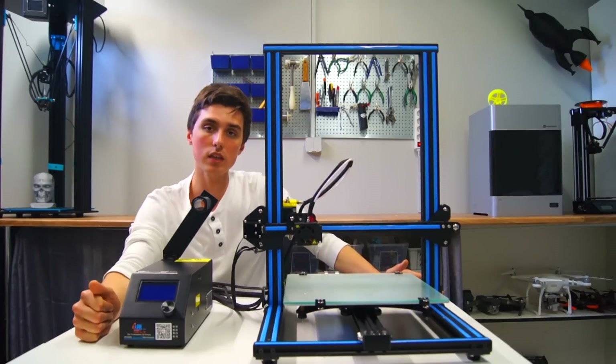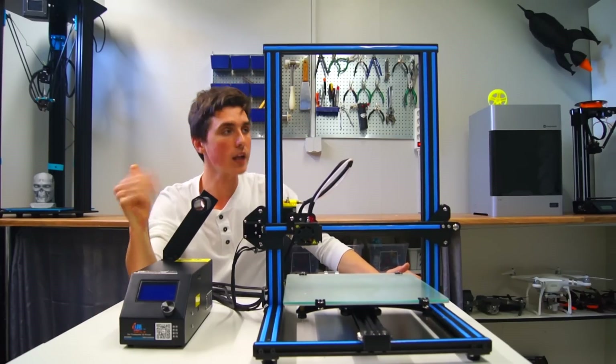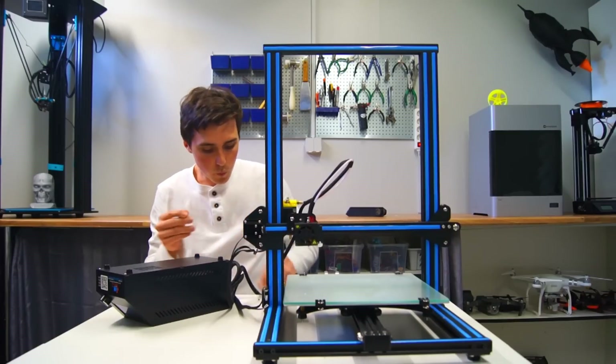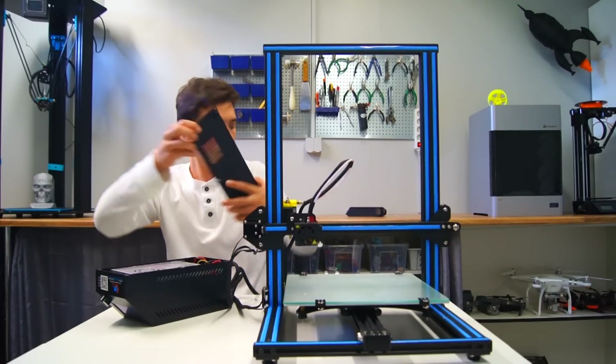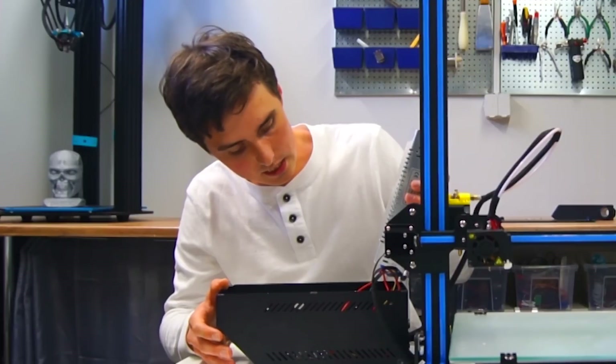The CR10 is back on the table and we are going to take a look at the electronics, the brain that makes this 3D printer work. Oh wow, that is tidy.